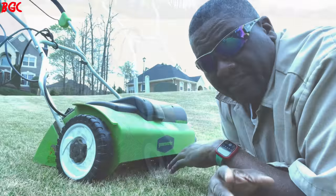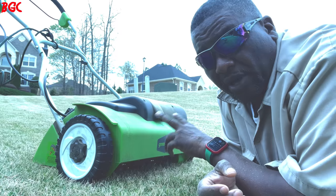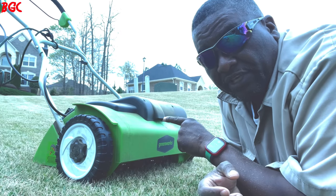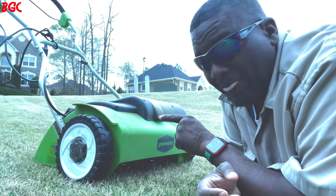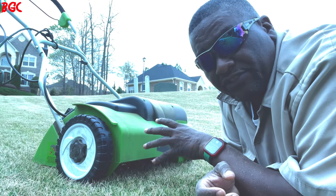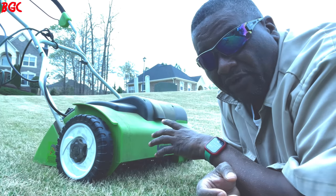One of the cons I go back to is that power cord. Now, having said that — if you got some kids, this is the perfect time to bring your kids out. I would let my son or my young daughter use this thing. It's not dangerous. You can tell them what to do. Great opportunity to get your family involved.